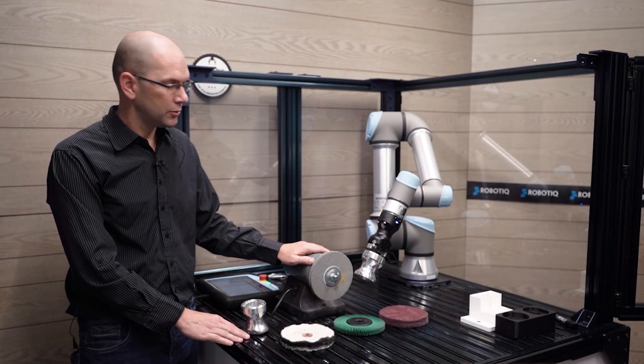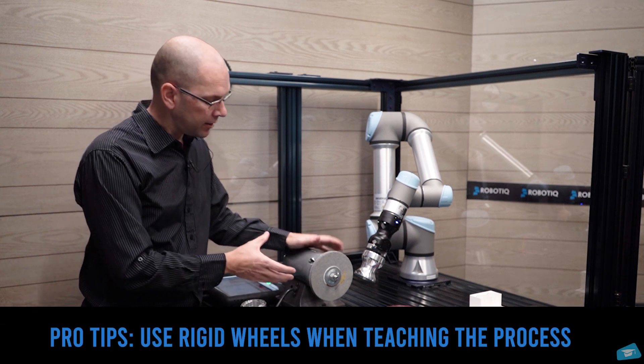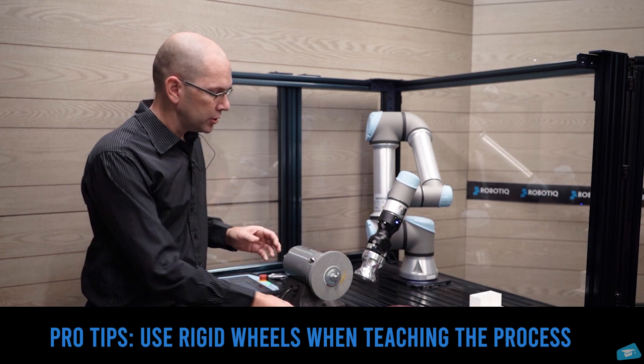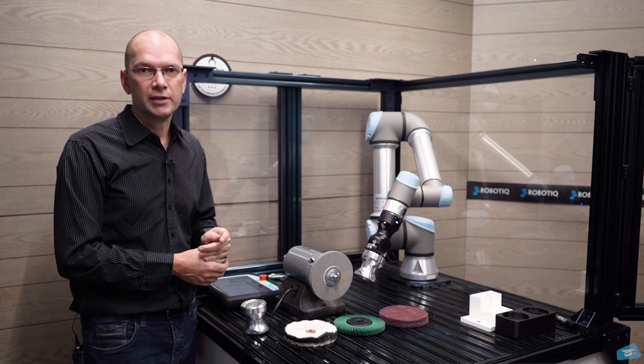Before starting to program, I would like to mention that it's really more important to use more rigid wheels than wheels like this. You're going to have a much better positioning of the parts while you are programming the finishing task.